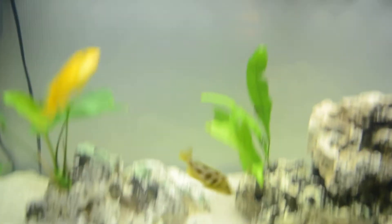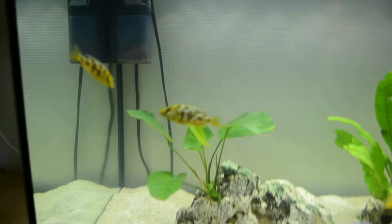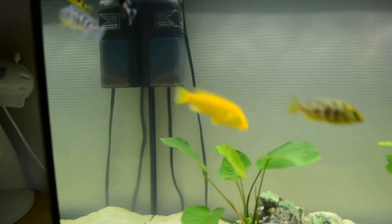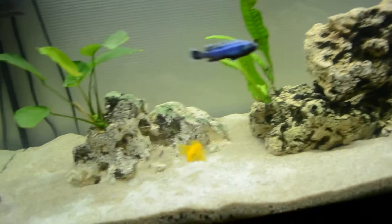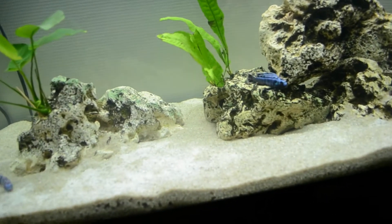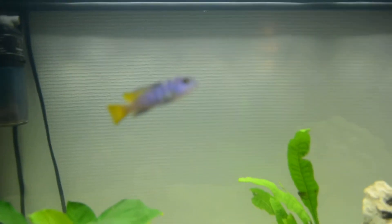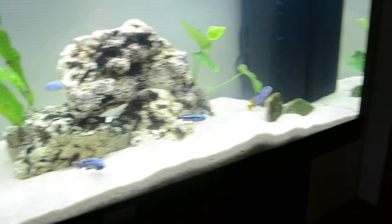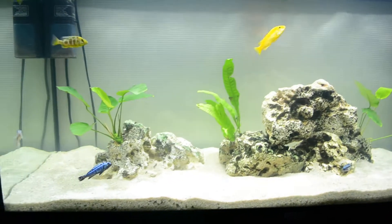The brown ones here are Linosteus cichlids and they will grow pretty big so I need to take that into consideration. And this guy, the yellow one right there, is a yellow lab. These guys are really cool — that bright yellow color, I just love that. And then I got a yellow tail acei, which you can see right here. I actually had two of these but one of them was really healthy and he died off after a day. But this guy is really healthy, looking really good, and basically all the fish in here are looking very healthy.